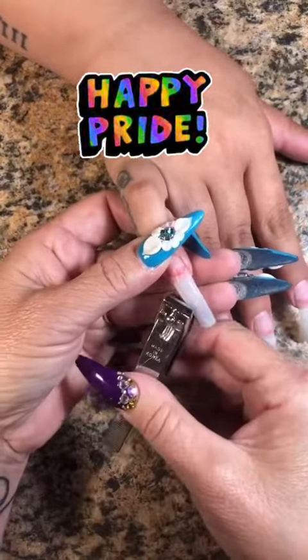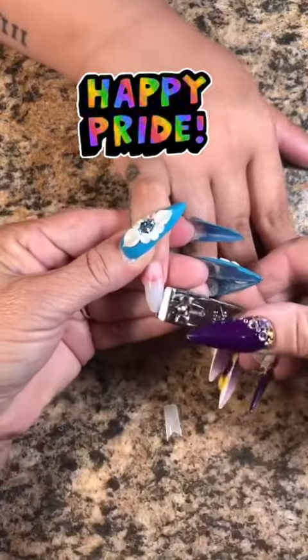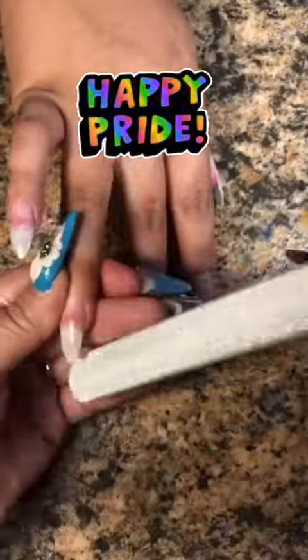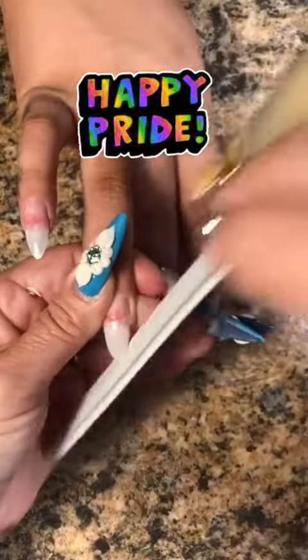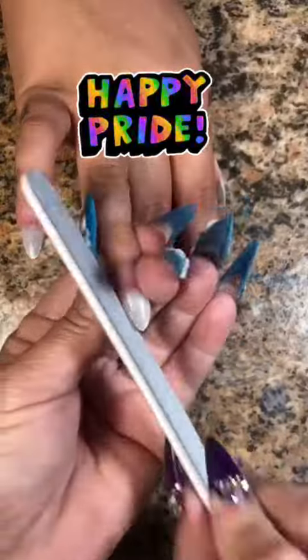So I'm going to use my clippers to get the shape started. That way there's less filing, and this is a challenging shape — making sure to get all the nails the same length, the same size, the same look. It's a very challenging shape for me, but I pulled it off.